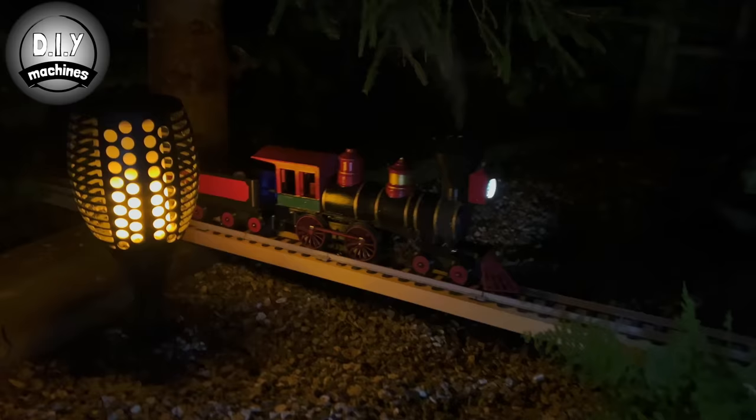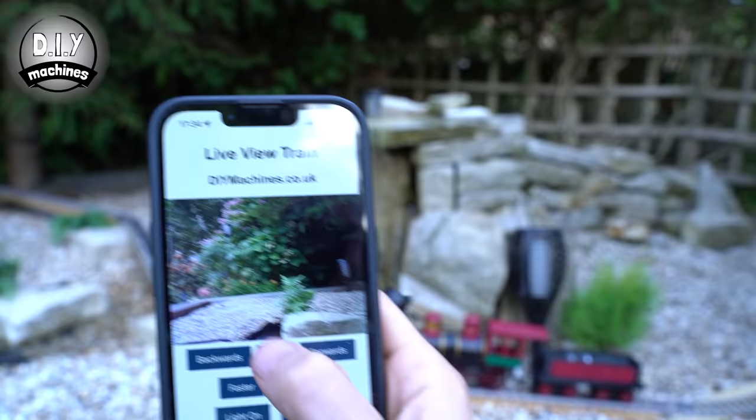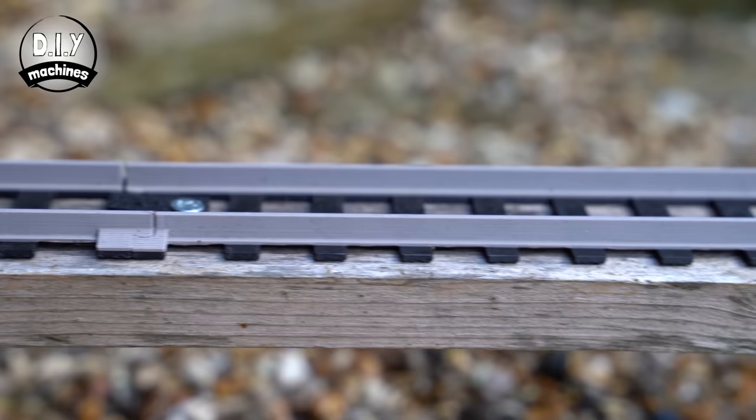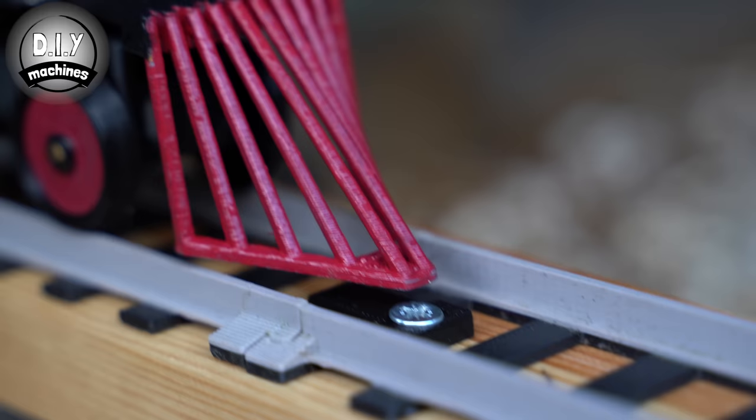All of this is controlled from your existing smartphone by connecting directly to the train's own in-built web server and WiFi network, all powered by an ESP32. The track itself is 3D printed as well, and everything has been designed to an O-gauge model railway standard so you can mix and match it with other O-gauge models and track.